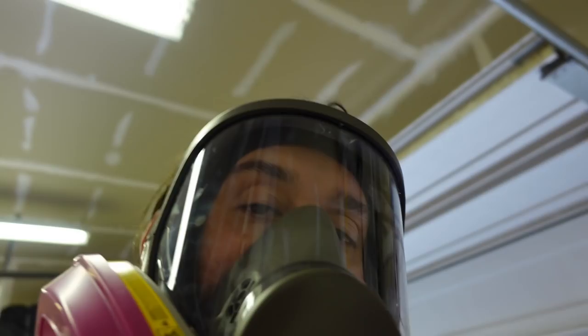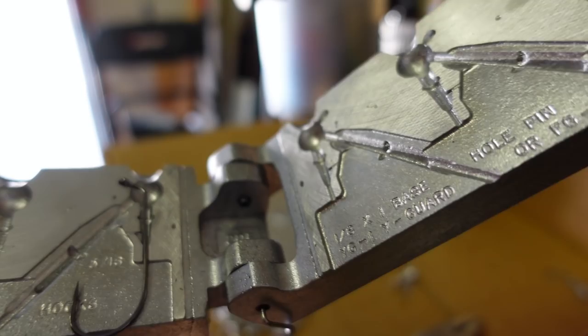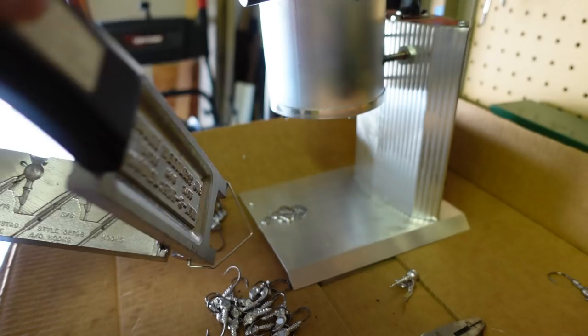We've got three different sizes of finesse jigs. I'm going to try shooting the 5/16 first. Pretty easy — just take the hook, stick it in the slot, and make sure you hear the click.